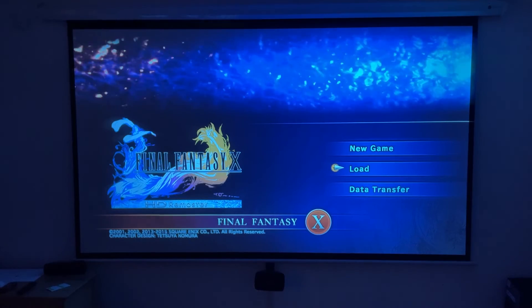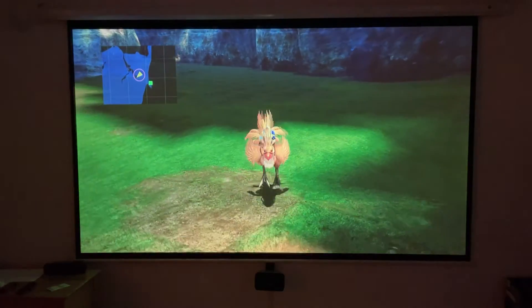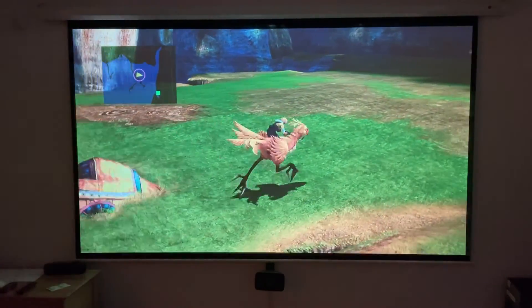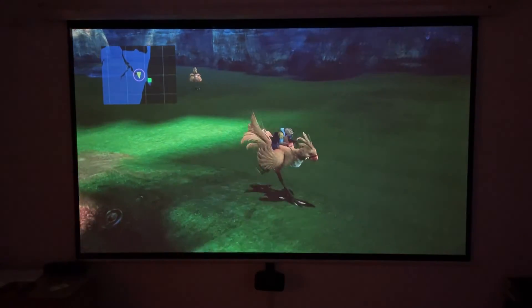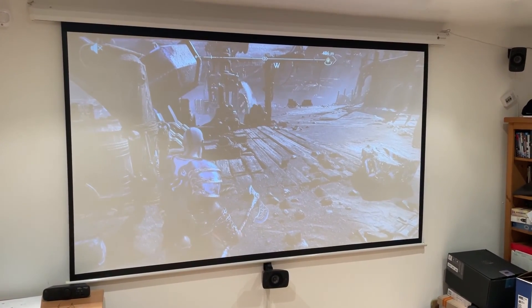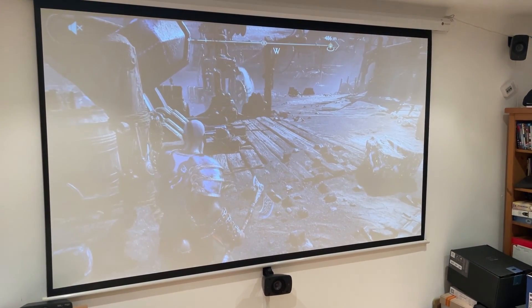This projector isn't trying to compete with premium high-end projectors, but in the more budget category I think this is a fantastic choice. The image quality absolutely surprised me — it's very good. Just make sure you have everything set correctly including the focus to get the most out of what it's capable of. The 550 lumens isn't sufficient in a bright room, but overall I think we have all bases covered here.